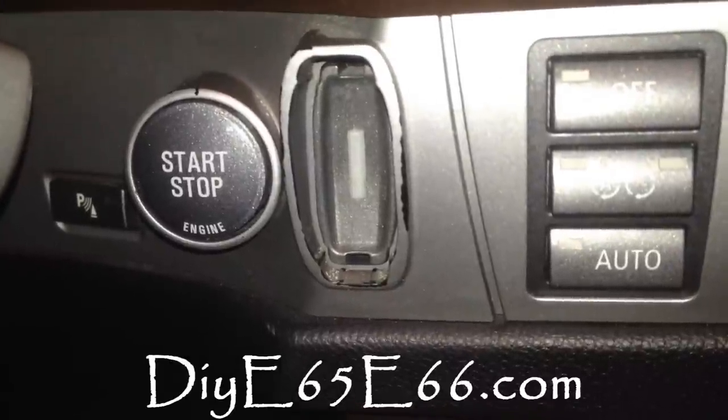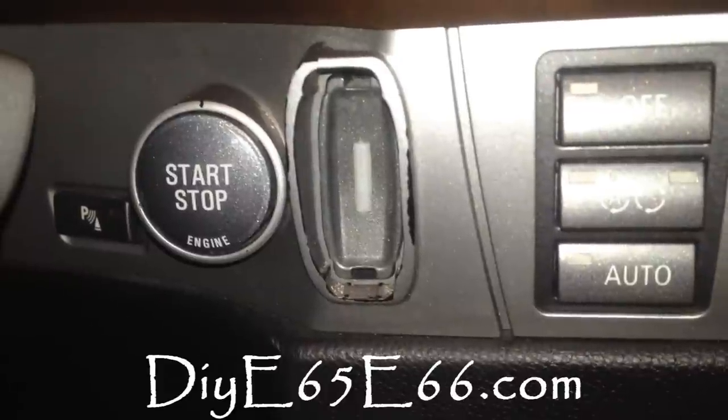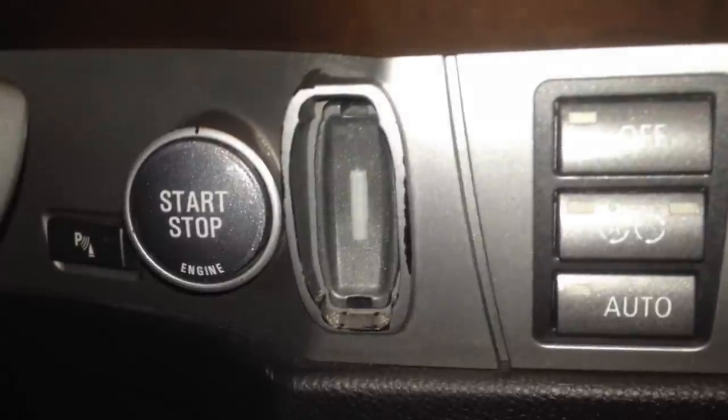Hey guys, Chris from DIYE65E66.com with another project this evening, and it's going to be how to reset your vehicle check on your iDrive.